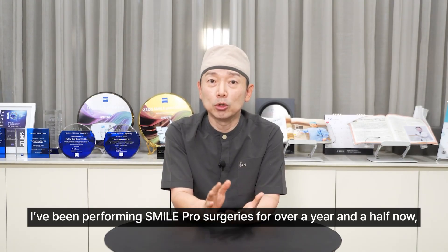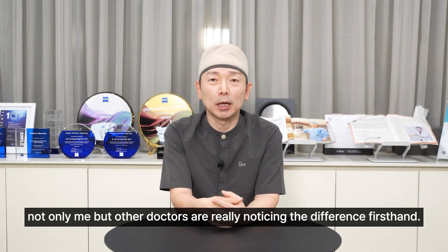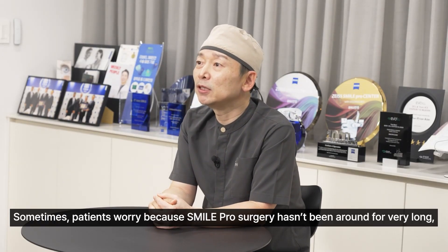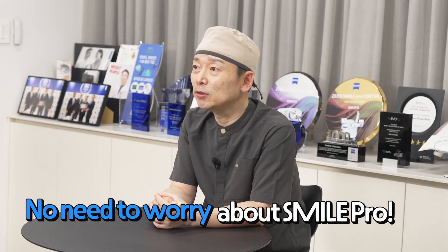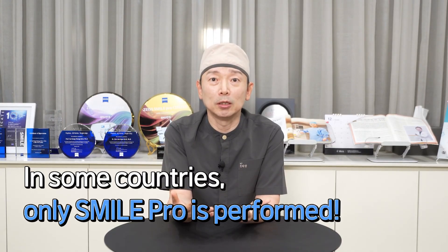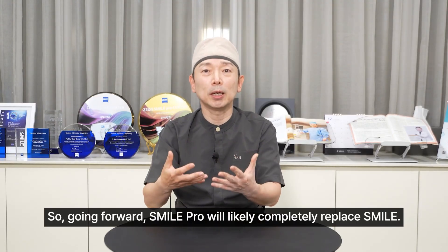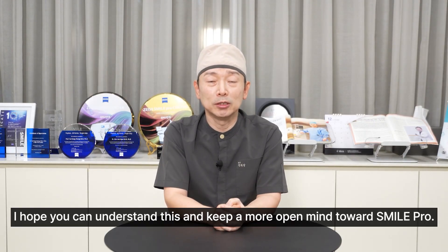I've been performing SmilePro surgeries for over a year and a half now, and not only me but other doctors are really noticing the difference firsthand. Sometimes patients worry because SmilePro surgery hasn't been around for very long, and fear there might be unknown side effects or drawbacks they haven't heard about yet. But you can confidently put those concerns to rest. In fact, in Europe and some other countries, Smile is no longer used and all patients undergo surgery with SmilePro. Going forward, SmilePro will likely completely replace Smile — it's only a matter of time, and this is becoming the trend.